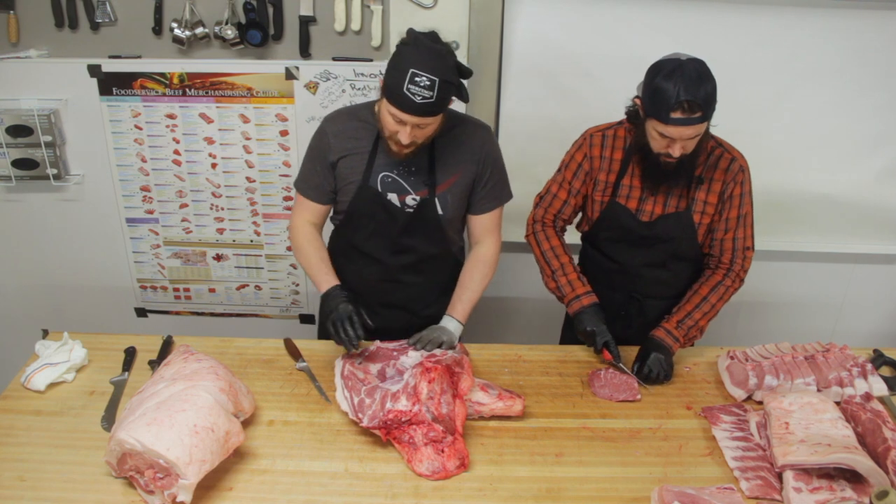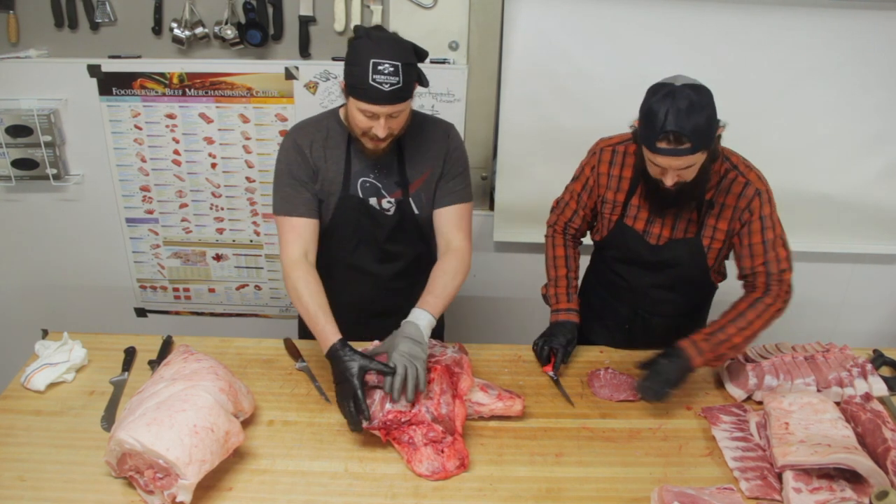I got a question — I'm watching you guys cut out those different parts from that shoulder, and I'm used to when I'm deboning a deer, it's easy — you follow the silver skin and it kind of shows you where the muscles are. This looks a lot more confusing to me. Is there a guide as you're cutting that shows you where to be, or is it just years of doing it?